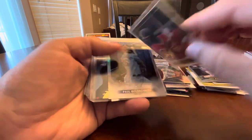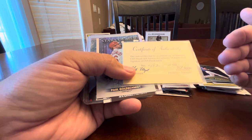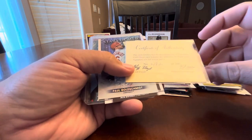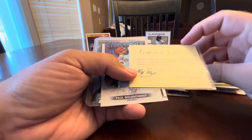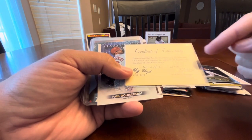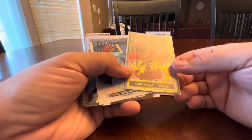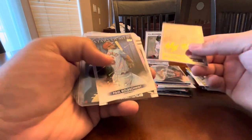It has a certificate of authenticity card that comes with it. It's a Cliff Floyd, who was a big prospect back in the day — a 24-karat gold signature of Cliff Floyd, number 482 of 500. Stuff like this is a part of the hobby's history, so I think it's fun to pick stuff up like that, especially for a dime.